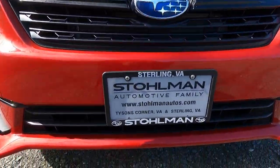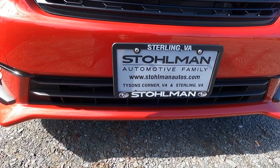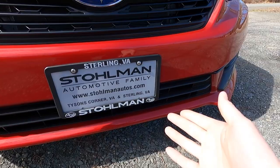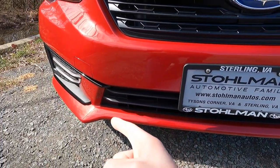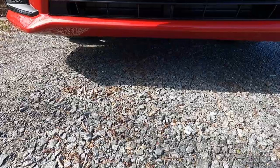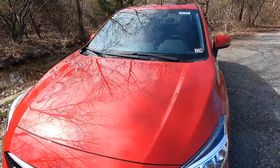Just below your upper grille, you will find your satin black lower grille for a little bit of extra airflow for that front radiator. All the way at the bottom of the front bumper, you get what reminds me of a body color front lip. And if you guys were wondering about ground clearance, you get 5.1 inches of ground clearance with the Impreza Sport.